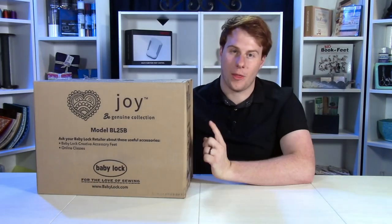Hello everyone, my name's Calvin with Montevilla Sewing Centers, and today we're going to be unboxing the Baby Lock Joy. In this video we're going to take it out of the box, show you what it can do, but also take off the covers to show you what's underneath the hood on this machine. This machine is going to be a little bit simpler to unbox — it's definitely more of an entry level machine, but for its price it is fantastic.